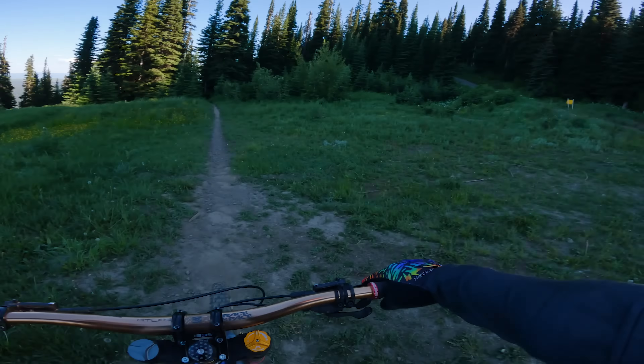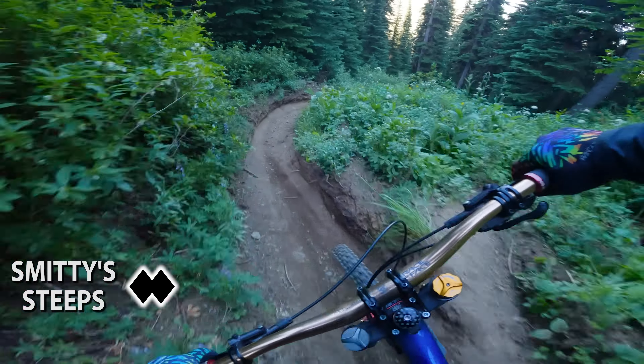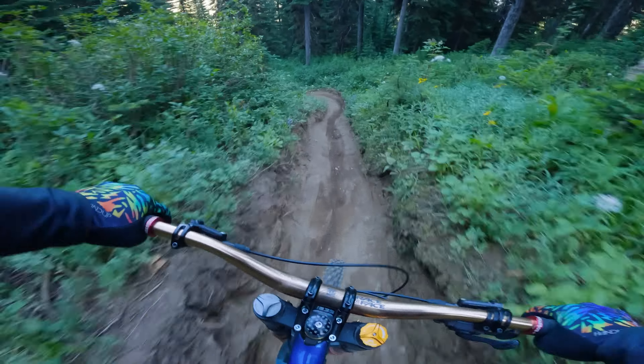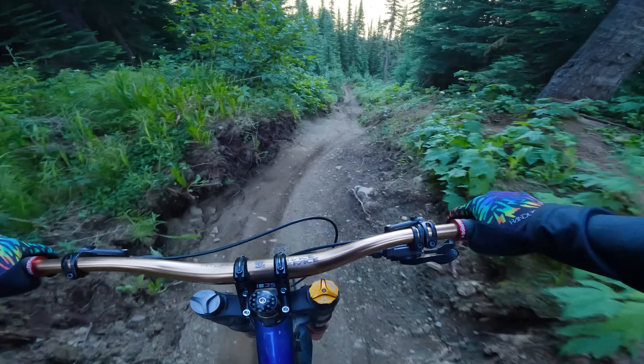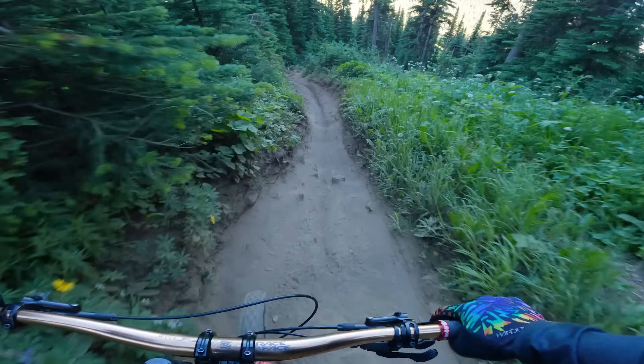Smitty Steeps gets a bit steep, let's just say. Look how much this has eroded — we're just in a trench. This gets steep!